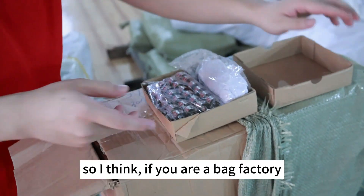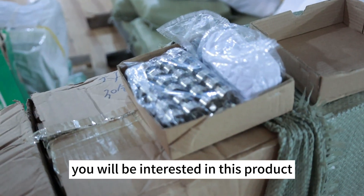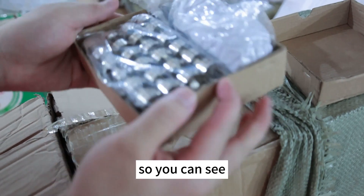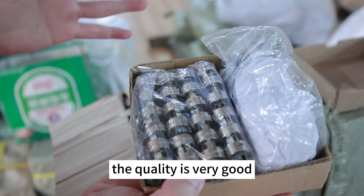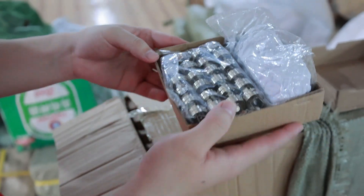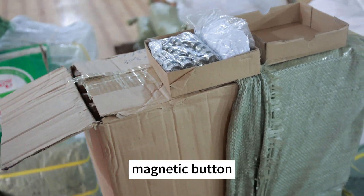If you are a bag factory, I think you will be interested in this product. The quality is very good. That's the brief introduction of this magnetic button.